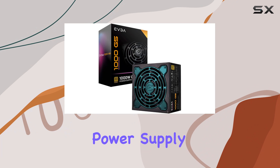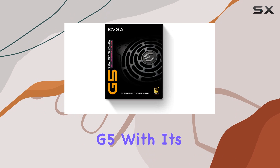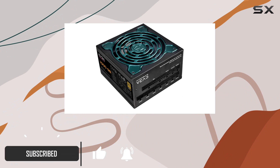Looking for the ultimate power supply unit for your PC? Look no further than the EVGA SuperNOVA 1000 G5. With its 80 Plus Gold certification boasting 91% efficiency or higher under typical loads, you can trust that this PSU will deliver reliable and consistent power to your system.